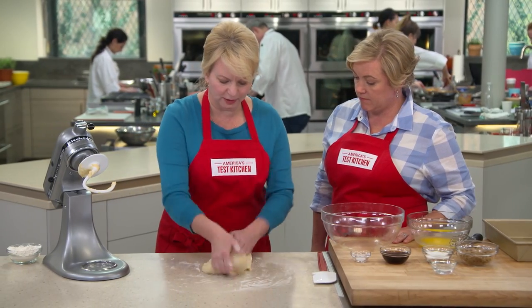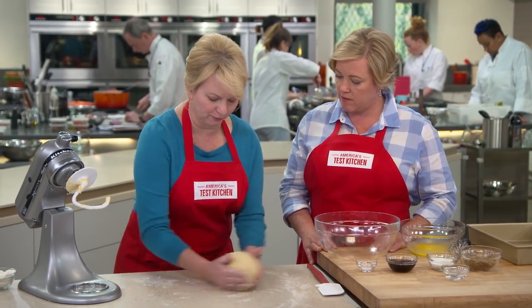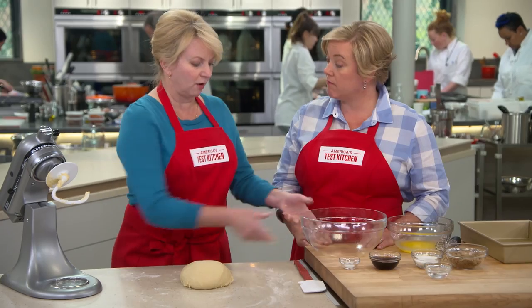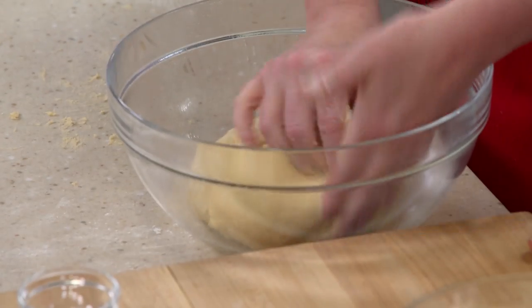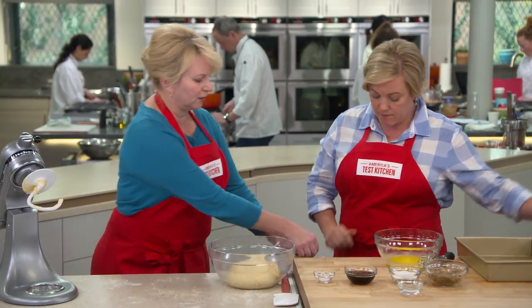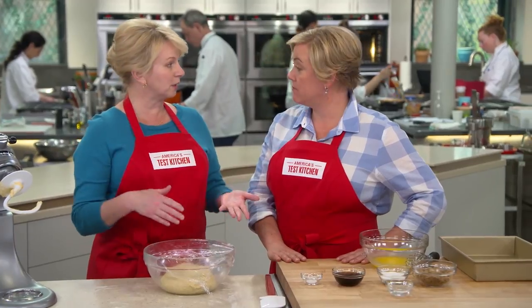Flour your hands and give it a few turns to bring it together. That looks like a really nice, soft dough to work with — it's beautiful. Shape it into a tight ball and place it in a bowl that's been sprayed with vegetable oil spray, then spray the top so it doesn't dry out. Cover with plastic wrap and let it sit until it doubles in size — anywhere from 40 minutes up to an hour.